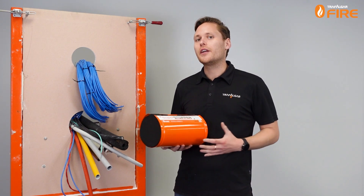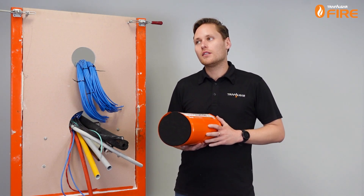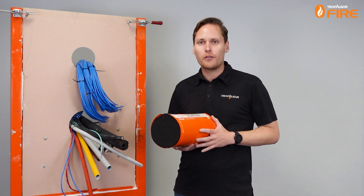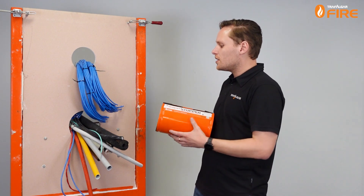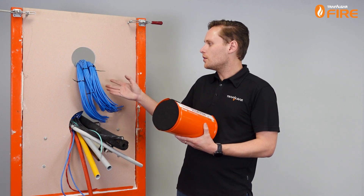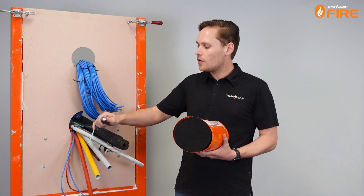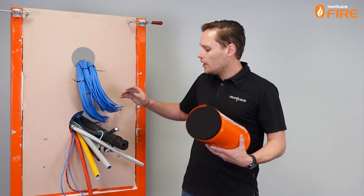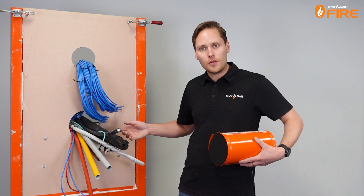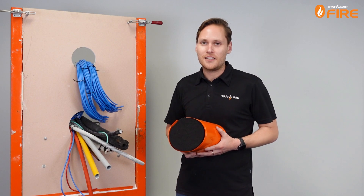They're approved for a huge range of wall, floor and ceiling fire barriers. Today we're going to be looking at a plasterboard wall installation and we'll also show you how to install them into concrete floors. In terms of the services that are approved, there's not much that can't go through these Superstoppers. You've got data cables in bundles of up to 200 and more, power cables both aluminium core and copper core, lag insulator pipes, chilled water pipes, conduits up to 32mm, PEX and gas PEX pipes — and everything else you can think of, we've probably tested it.